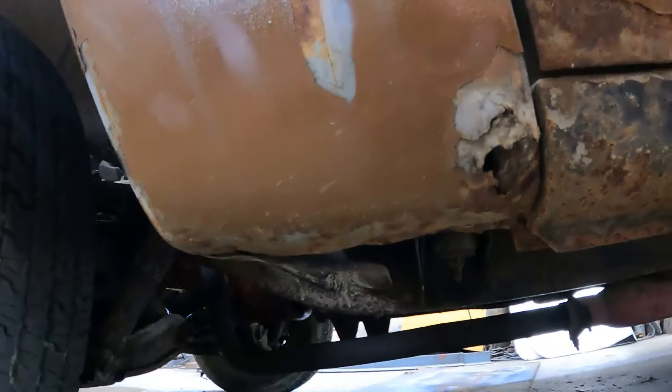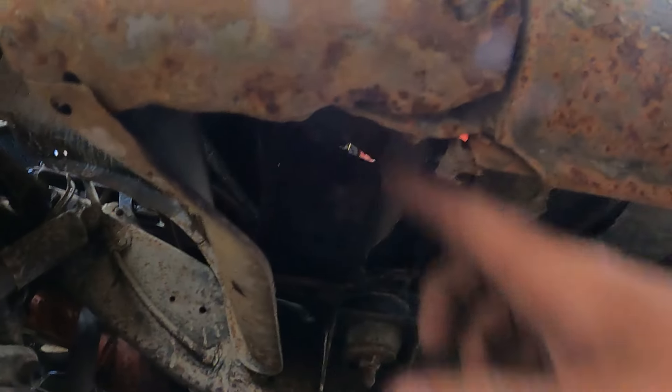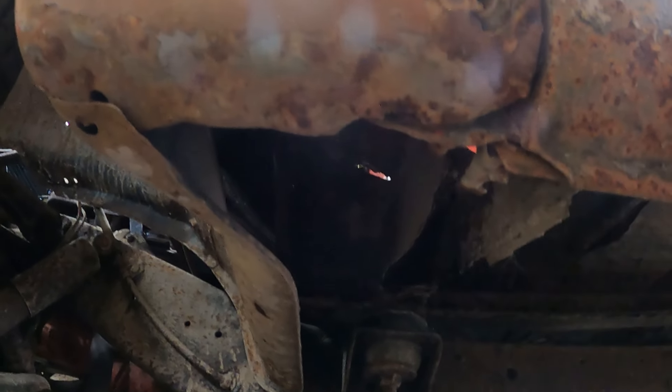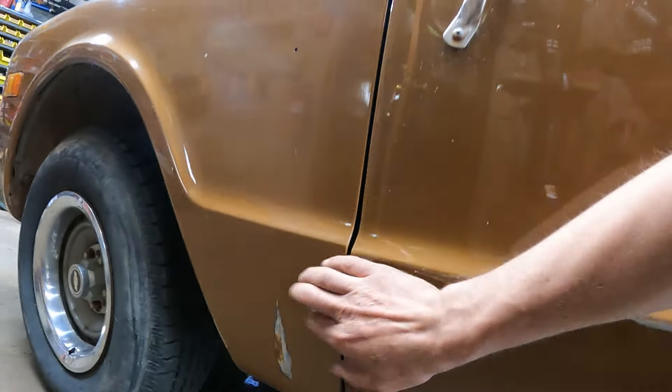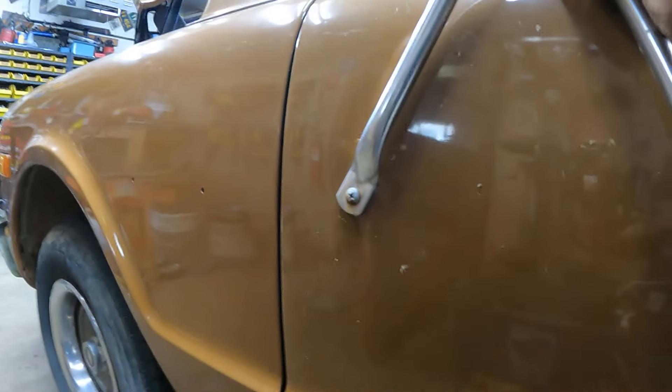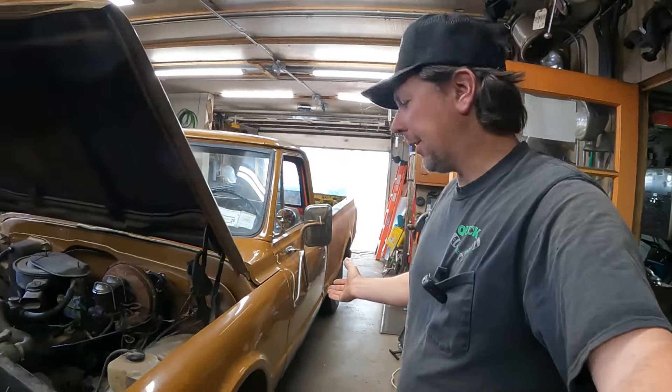I also ordered — underneath here, where the fender attaches, there's a bolt piece — I ordered that, and I ordered some inner structure piece behind there. That stuff's all coming in a couple days.